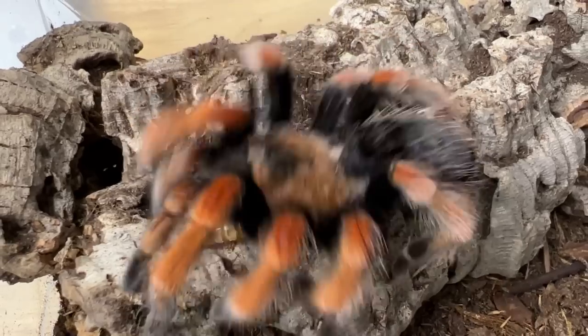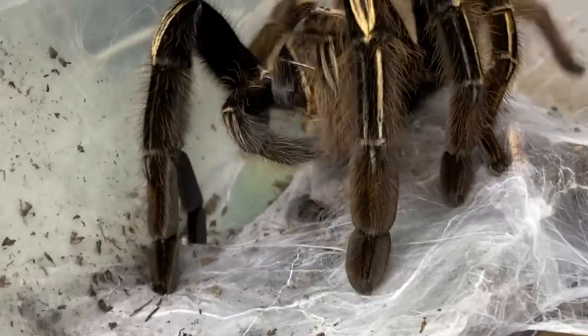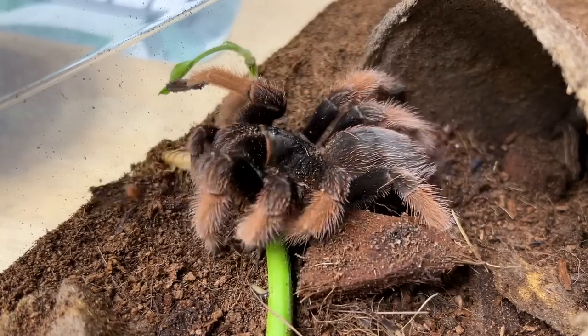Well everybody, there you have it. I sincerely hope you enjoyed watching today's tarantula feeding video. I know there was some bad news at the start, but hopefully we did a good job commemorating Sally — she was a lovely spider and I'm really going to miss that girl. If you want to see more tarantula or arachnid-related content, check out the playlist up above. Don't forget to answer today's question of the day. If you enjoyed the video, please feel free to give it a thumbs up — it does a lot for the channel. Thanks everybody, take care, and see you soon.